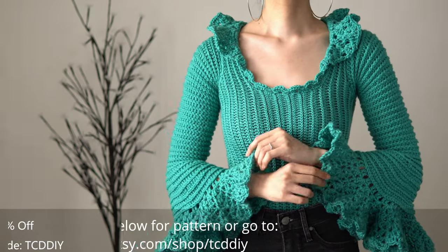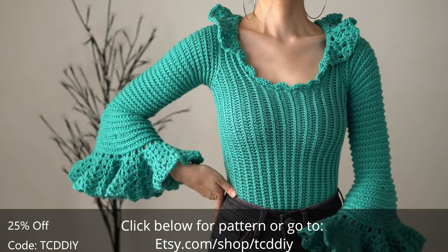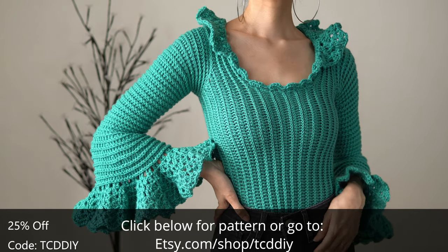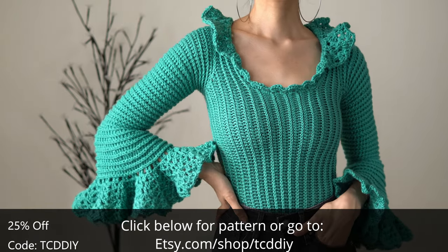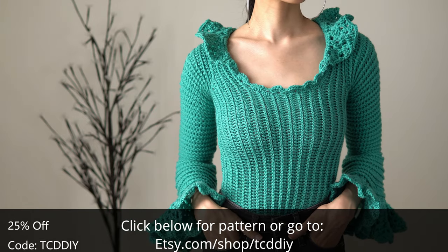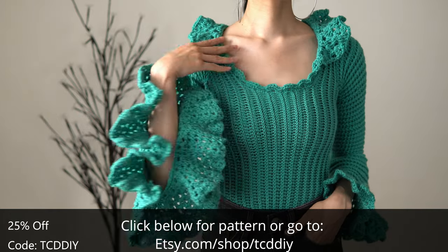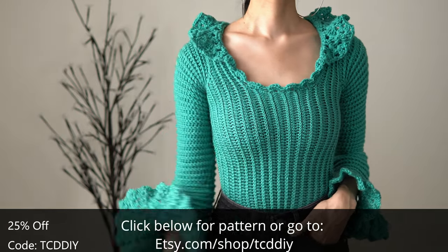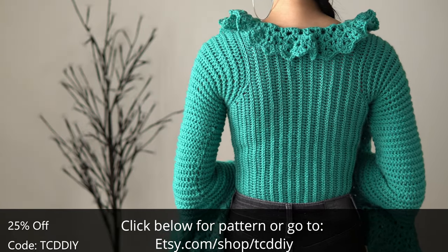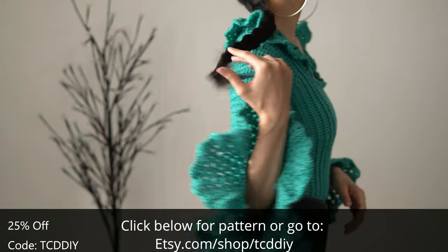Hey guys, I'm T and welcome to the channel. If you're new here, make sure to check out fun crochet tutorials twice a week. If you haven't already, smash that like button, drop a comment below, and subscribe to join in on the fun. Ever want to feel like a princess or a fairy? Well I did, so I made this majestic wonder. It's been a long time since we've done ruffles on the channel, so get subscribed and stay tuned.